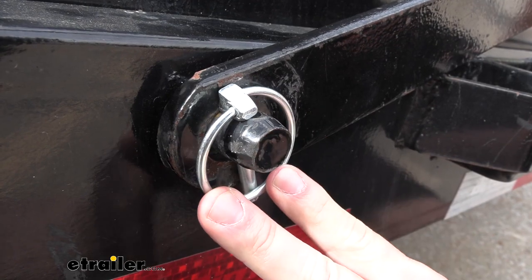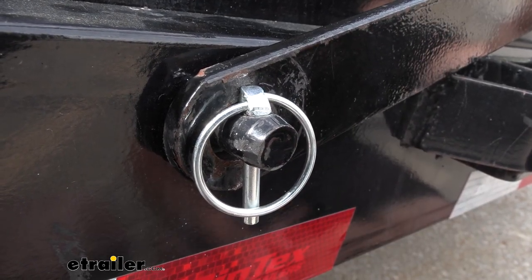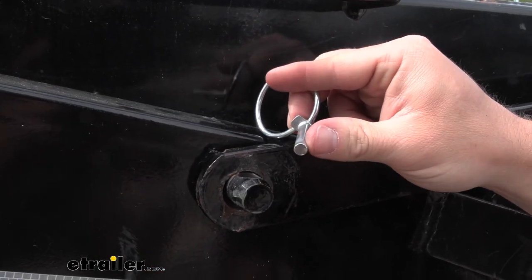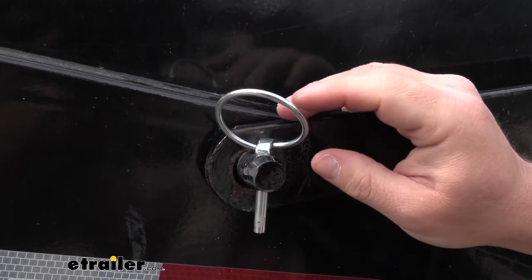The linchpin is made out of low carbon steel and has a zinc coating, so when you leave it on the side of your trailer you don't have to worry about the elements getting to it. The linchpin has a diameter of one quarter of an inch and a usable pin length of one and three quarters.